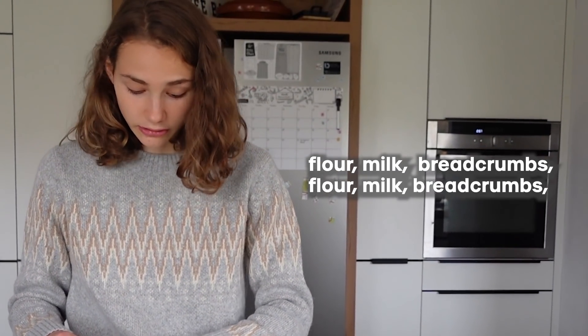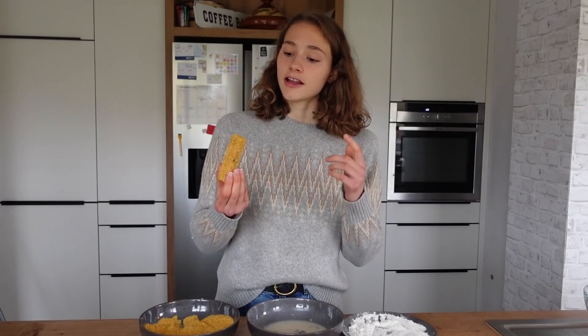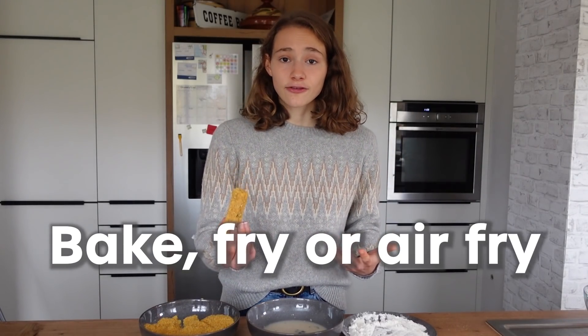Flour, milk, breadcrumbs — repeat until all sticks are coated. Now you can either bake, fry, or air fry them. I will fry them because that's the quickest way.